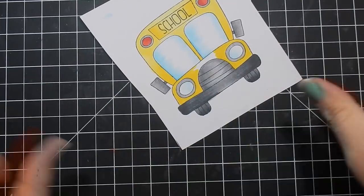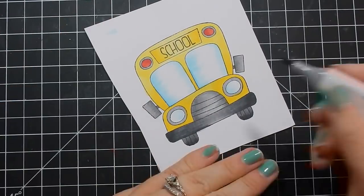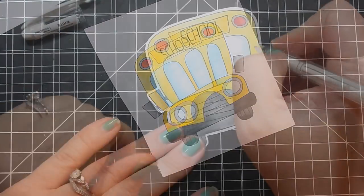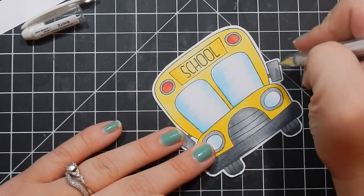I remember when I was in junior high, they tried a year of year-round school. That was interesting — horrible in the summertime riding the bus. Horrible in Houston, it's so stinking hot. But that only lasted one year.